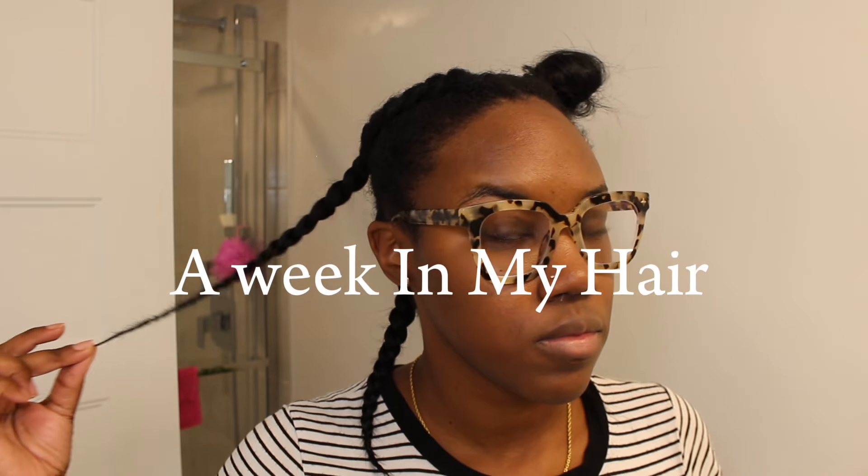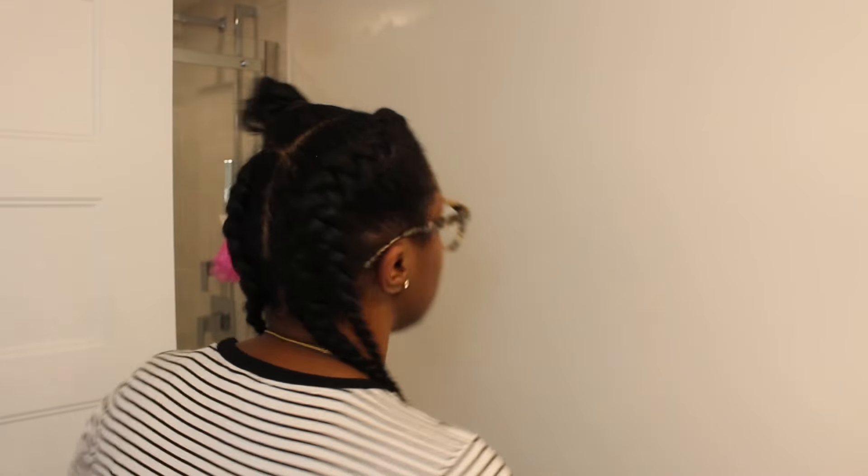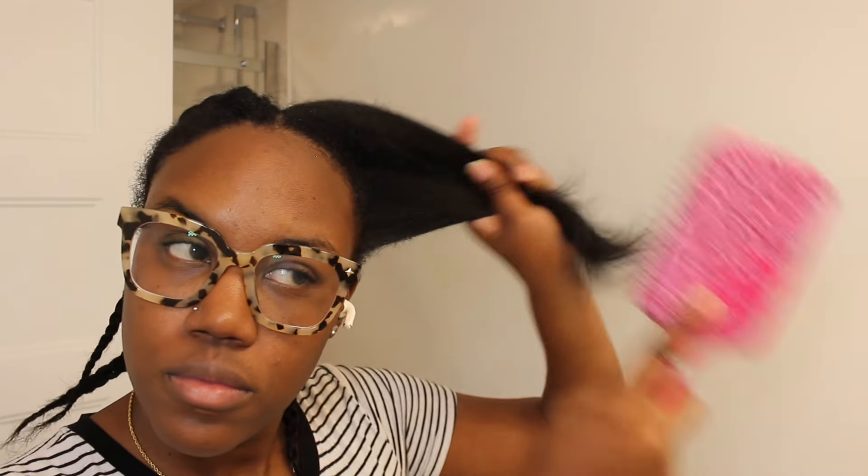Hello guys and welcome back to this week's video. I am going to be showing you guys a week in my hair — this is actually a lazy week in my hair because I didn't do much to it. My name is Tamara Gabrielle. If you guys are new here, welcome! If you guys are returning subscribers, welcome back. If you guys are new, like the video, comment, subscribe, and share this to anybody that may enjoy it.